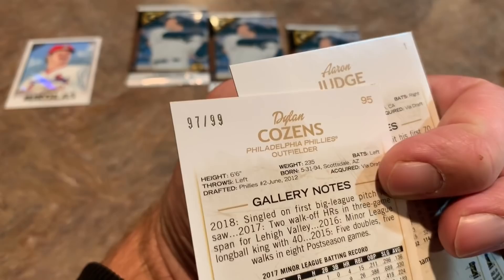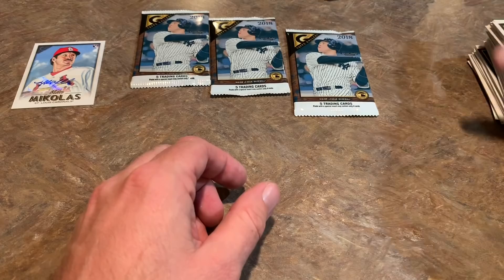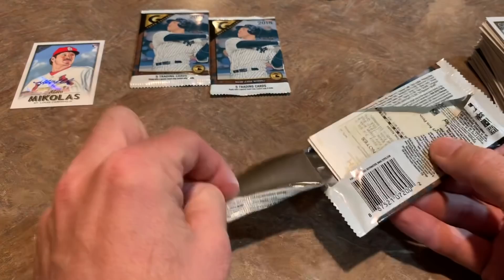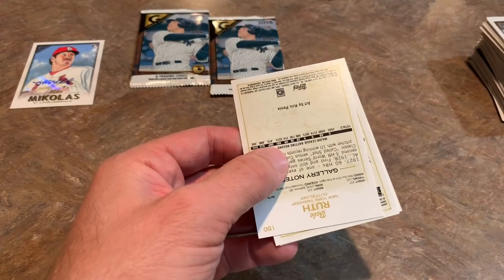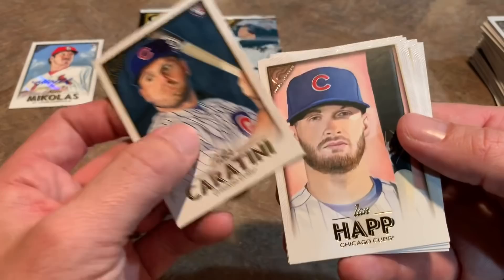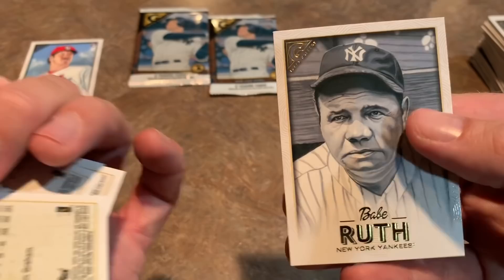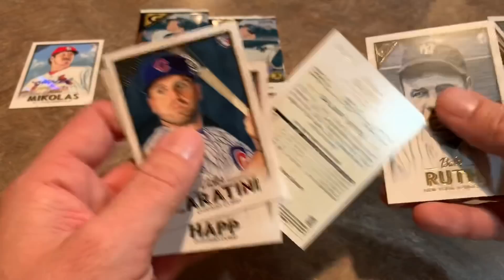Three packs left, one of them has an autograph. Babe Ruth on the back — I'd love to have a Babe Ruth autograph. No auto in here based on how the cards are facing — just base cards. Victor Caratini, Ian Happ — I like Ian Happ, he's from the Pittsburgh area — and this is a Private Issue card: Harrison Bader numbered out of 250, so that's pretty cool. Another numbered rookie card, and Babe Ruth — pretty awesome.